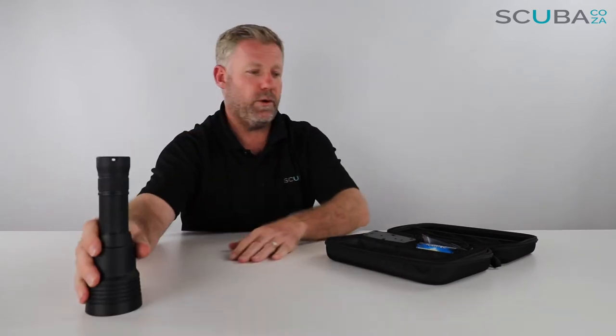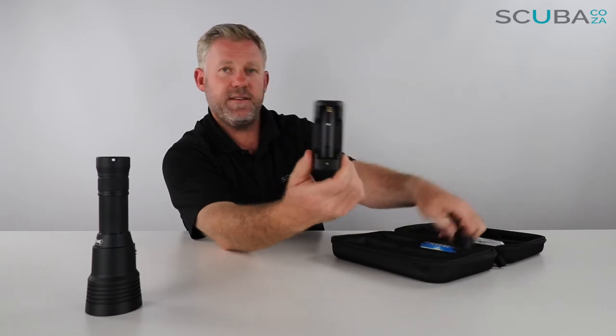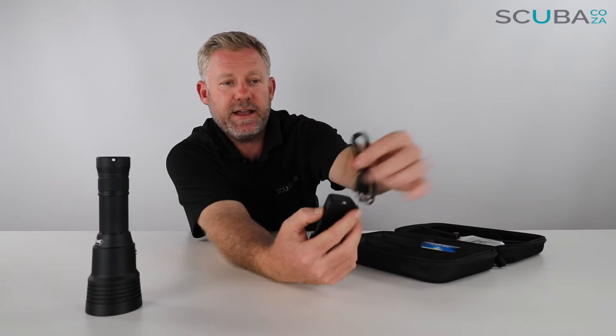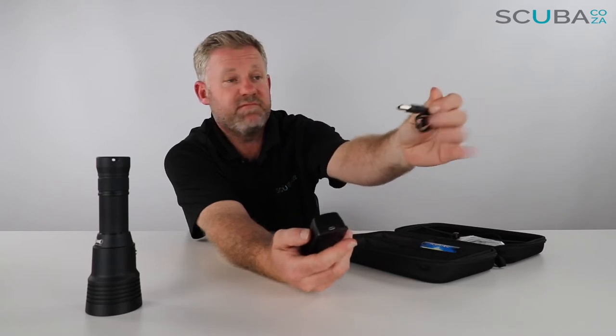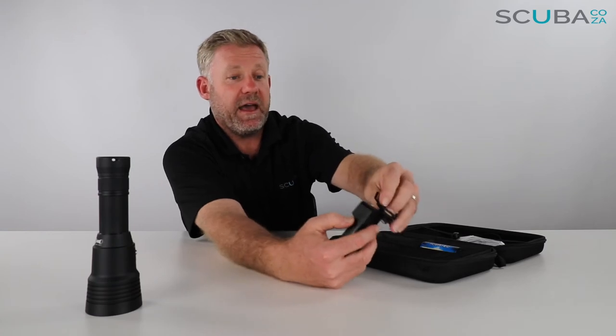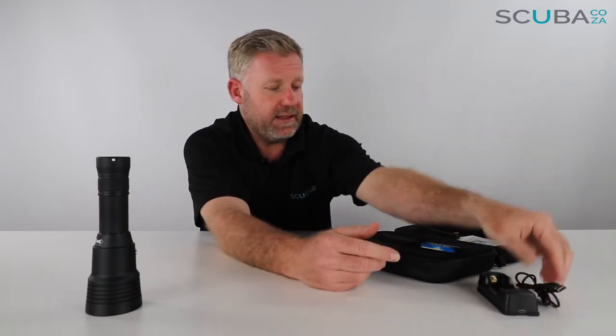Here's the torch — I think it's cool, quite a beast. It's a thousand lumen torch. It comes with a charger and on the inside you've also got your USB charging cable, so you can charge this off a cigarette lighter connector, off your laptop, or wherever you can find a USB to charge it. I think that'll be great.